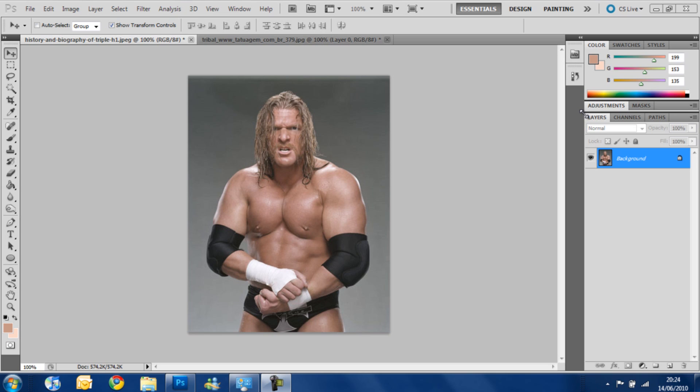What's up guys, this is Dave Jones here on another Photoshop tutorial and this time we are going to see how to put a tattoo on someone's skin. I'm using a picture of WWE Superstar Triple H and we are going to put a tattoo on his arm.